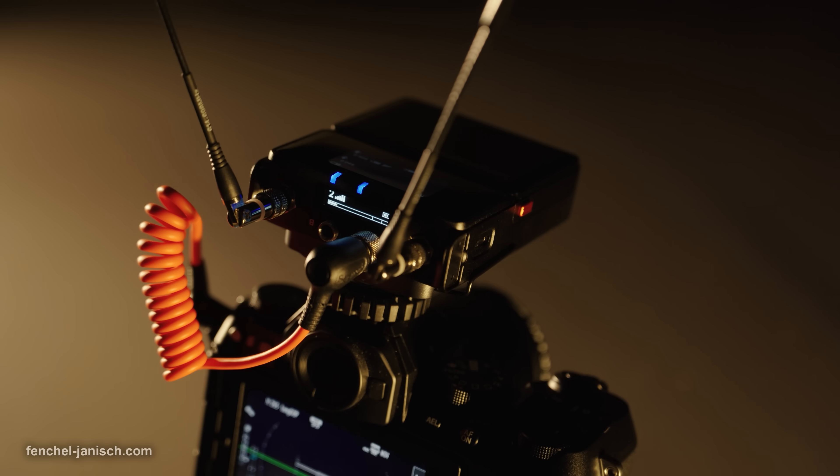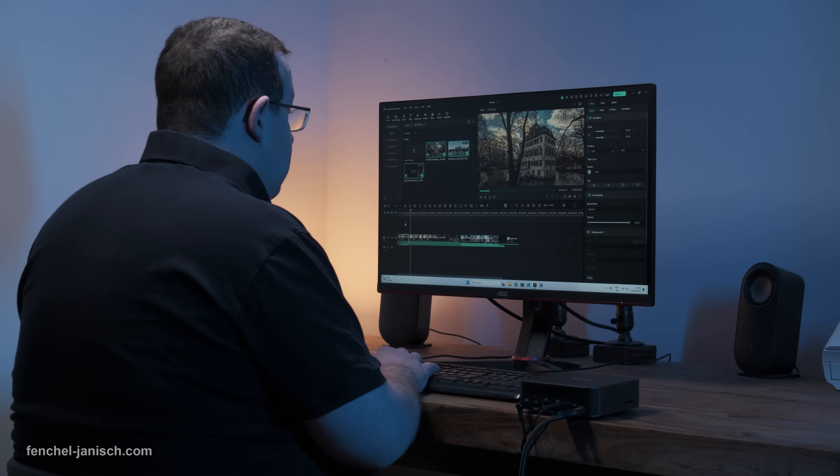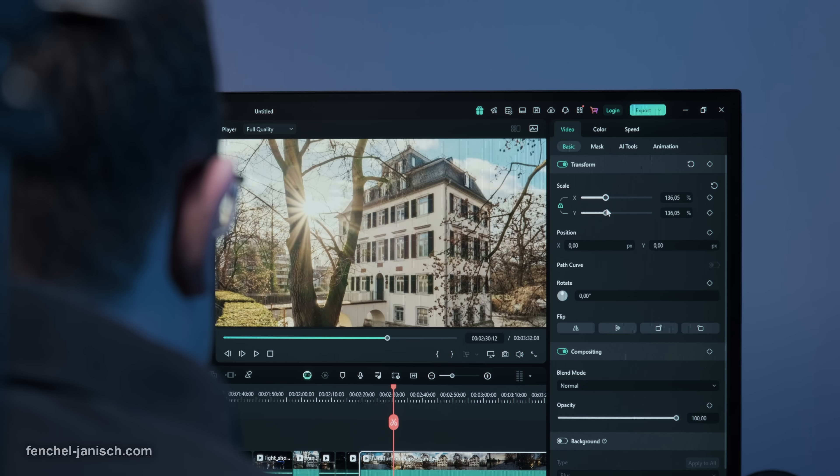To produce videos, we're constantly relying on our equipment — cameras, lights, editing stations — and all of it runs on electricity. Managing energy costs, especially when working from home or our small studio, can be a challenge.